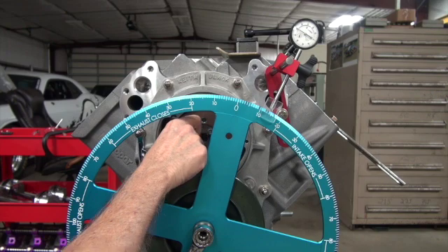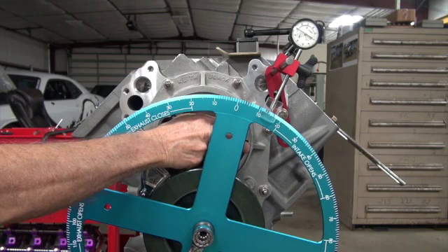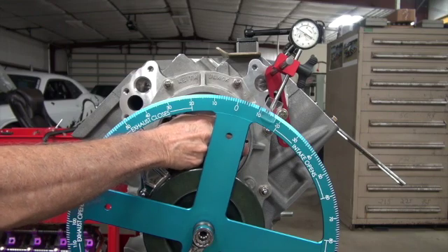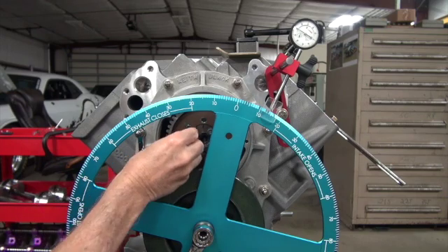I would have thought it would have been a little easier to tell. Of course, I'm not looking straight at it either. I kind of hid over here.